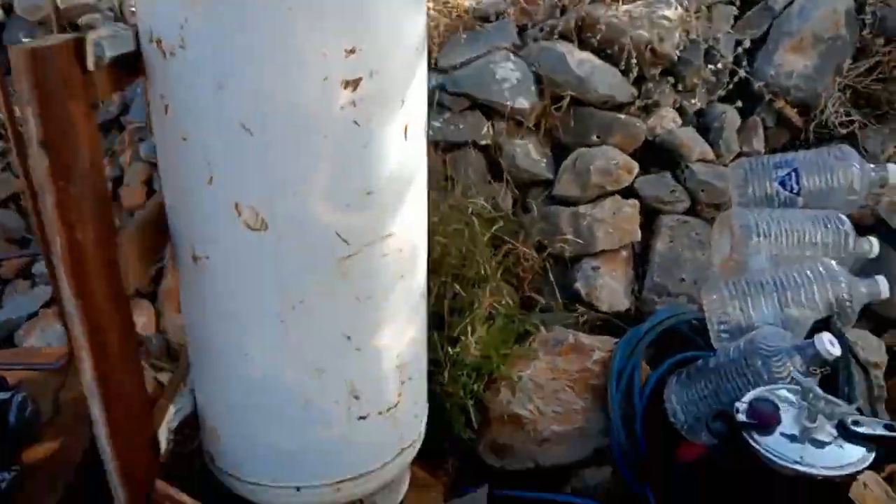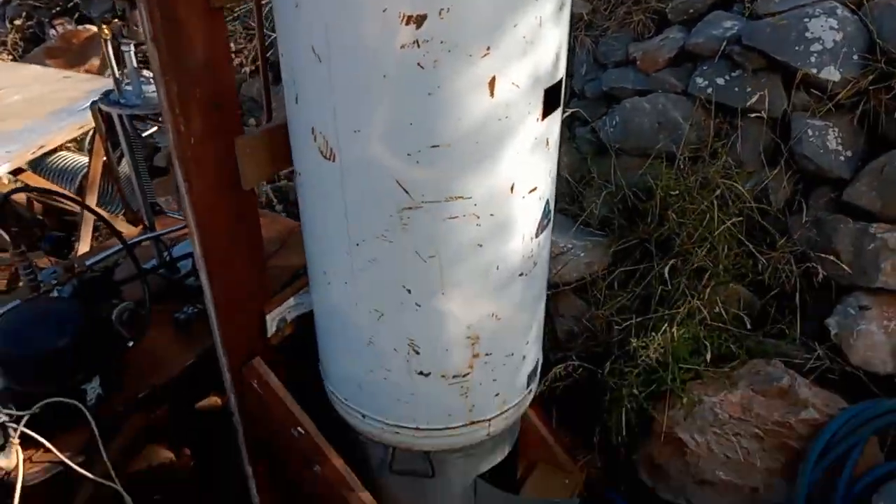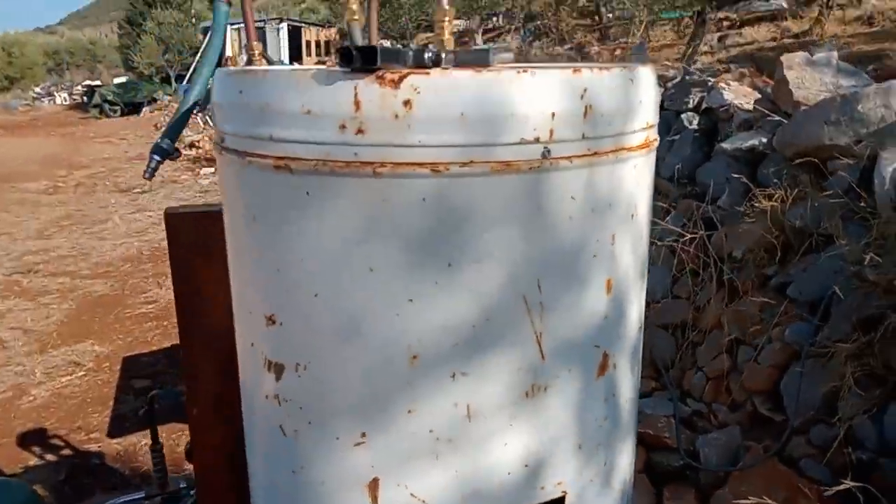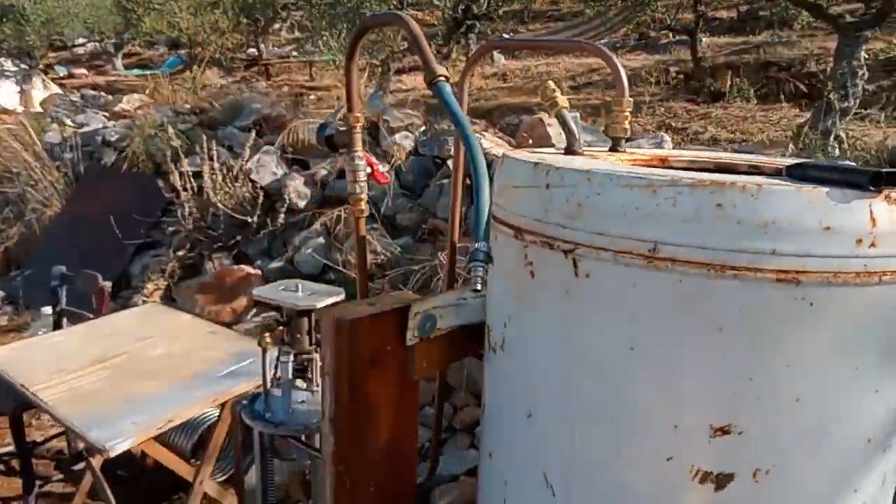The boiler is filled now with 40 liters — that's halfway. Underneath it I can make fire to warm it up, but I want to do first things first.